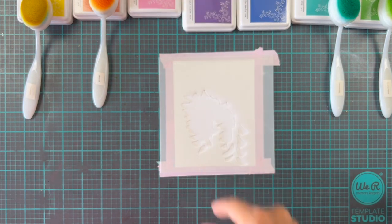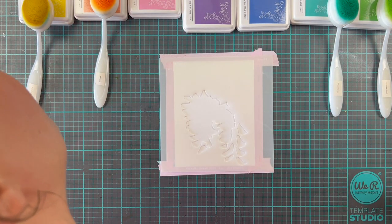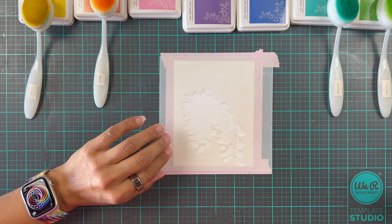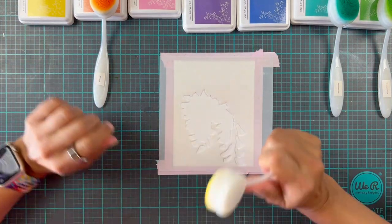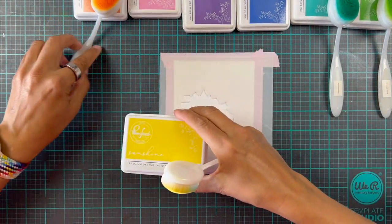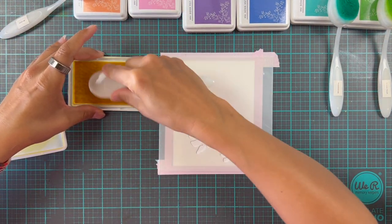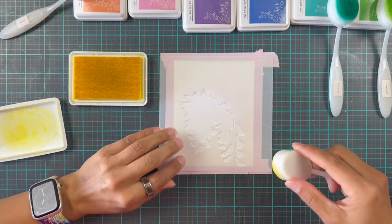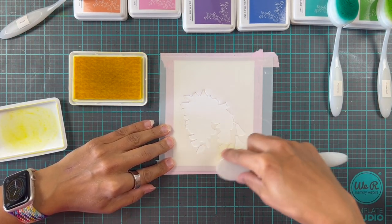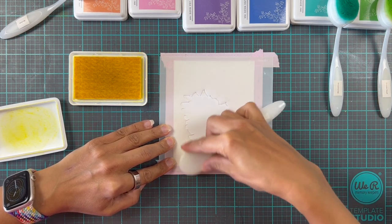This is going to sound a bit crazy, but whenever I use colors like this I always start with the lightest color. Whether the yellow is going to be in the middle or at the bottom, I always start with whatever color is the lightest because it's most likely to get muddled. So we're going to start with this one at the bottom and we're going to go in with quite a light hand — we don't want to be too heavy here.